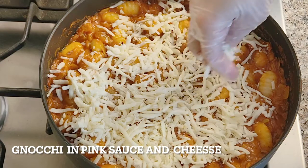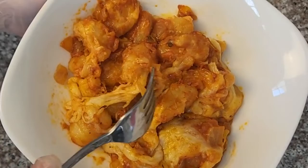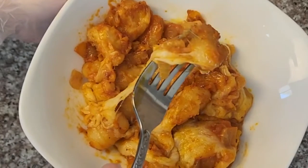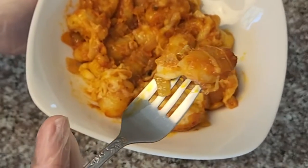Gnocchi is a small dumpling made with a combination of mashed potatoes, flour, and sometimes eggs or cheese. It can be dressed in so many ways, like marinara, pesto sauce, or ground beef. Today's sauce is pink sauce topped with mozzarella cheese and baked in the oven.